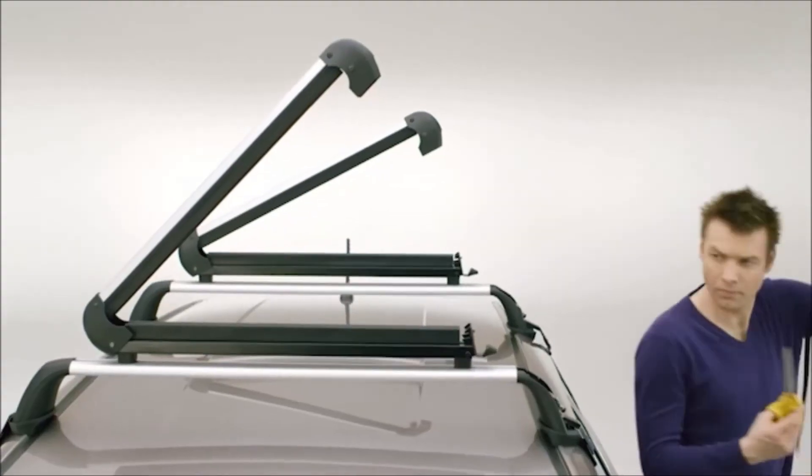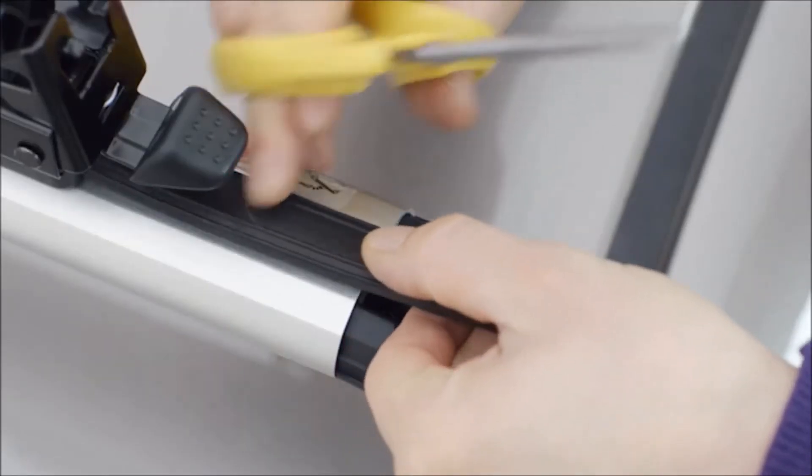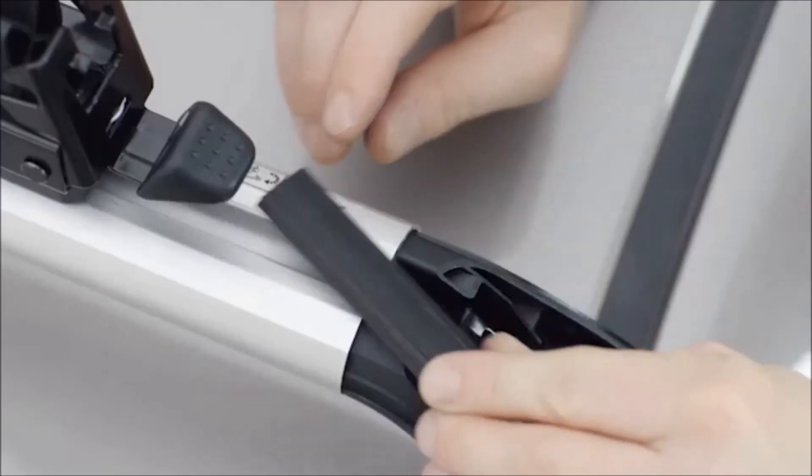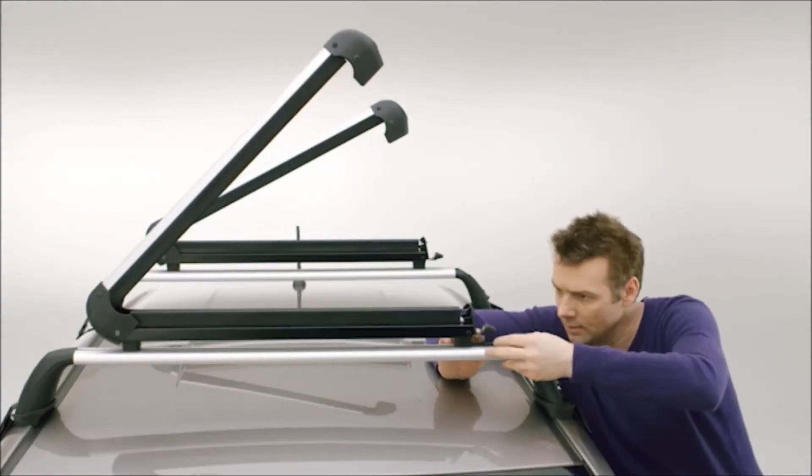To reduce wind noise, it's recommended to use the rubber T-slot covers as much as possible. Therefore, cut the rubber to the appropriate length. If you decide not to cut the T-slot covers, you can store them in your car.